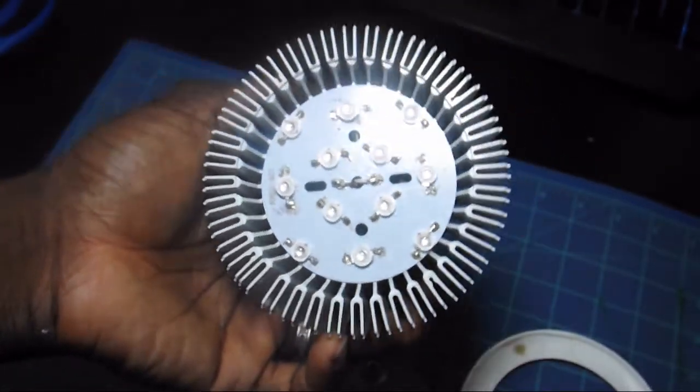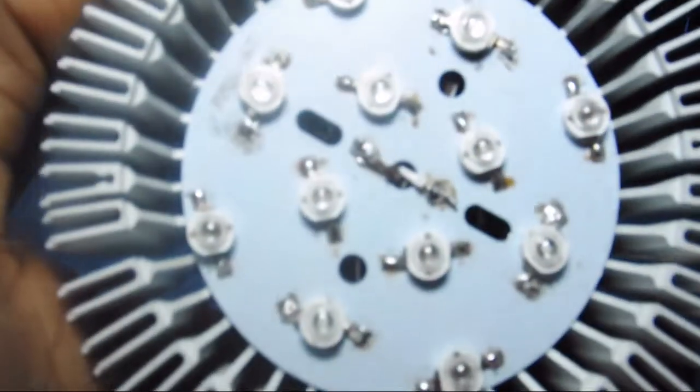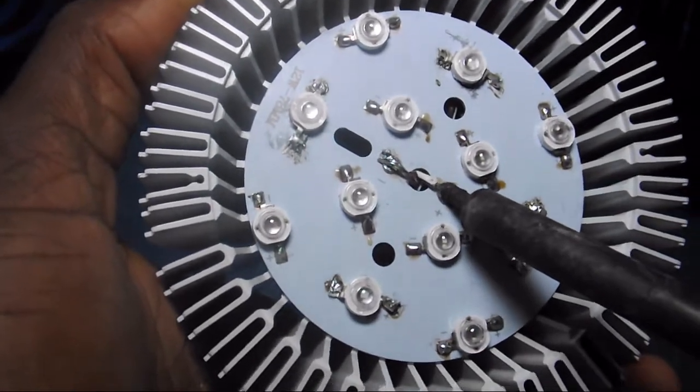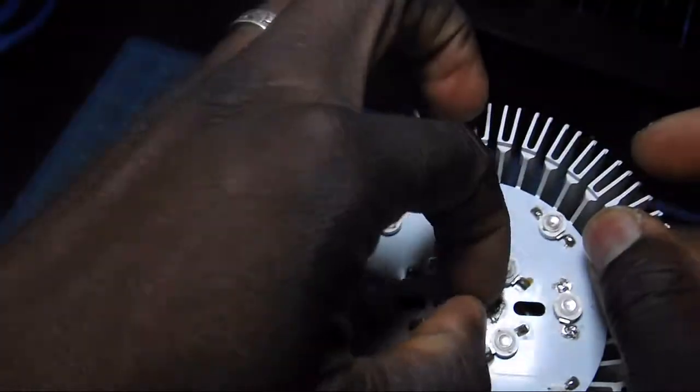The light comes apart pretty easily — you just pop the white ring off, then the lens comes off. Then you use your soldering iron to loosen the wire so you can pull it through once you unscrew it in the back. This prevents any tearing of the actual power supply.